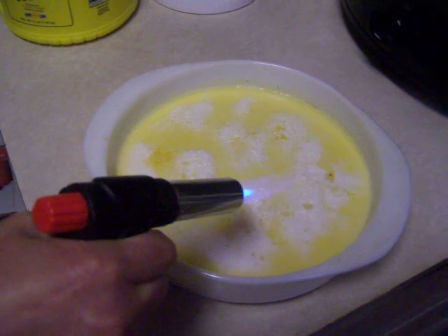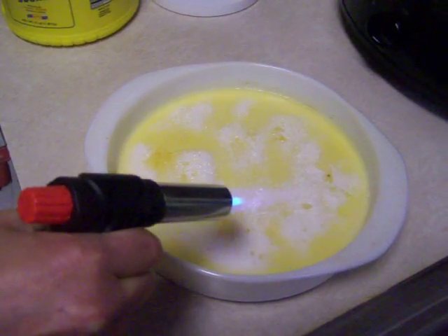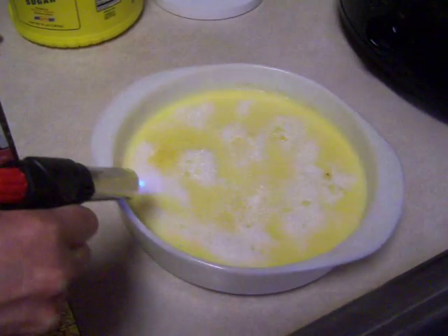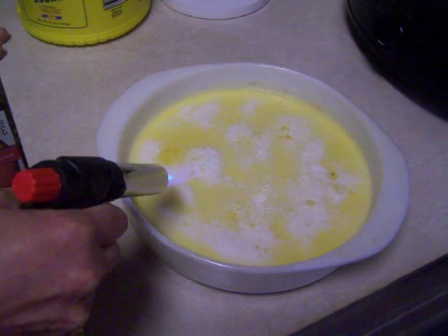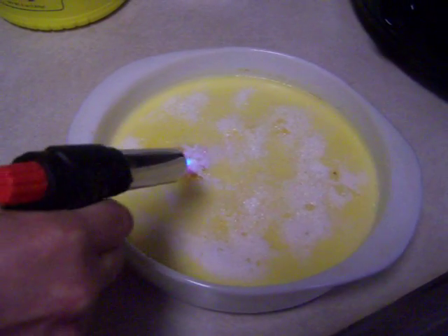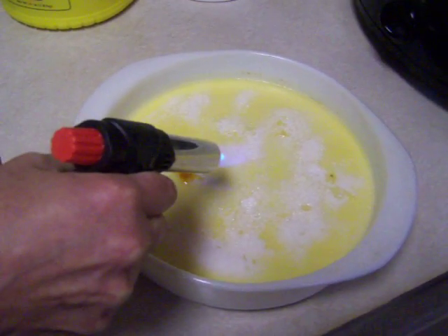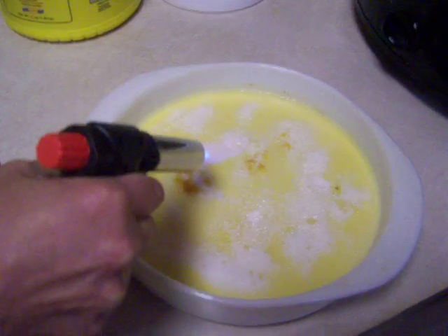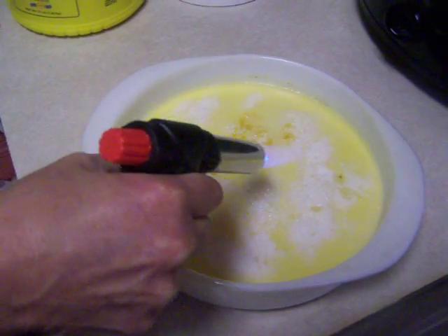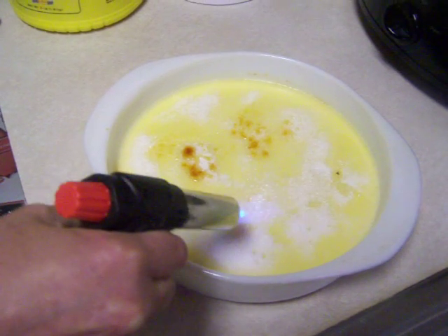I'm going to stop now only because I don't want to waste my butane. So there we go. That's it. Crème brûlée. And there it is. That's what you want to see on your brulee right there. You see that nice brown color? That's it right there. And bam, there you have it. My very first crème brûlée. Don't be afraid to try something new. It's not rocket science.